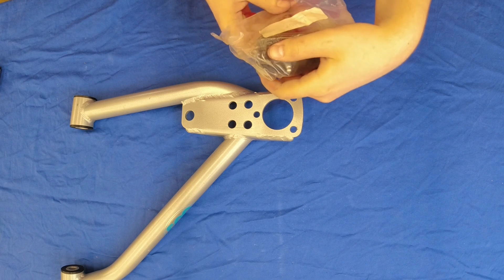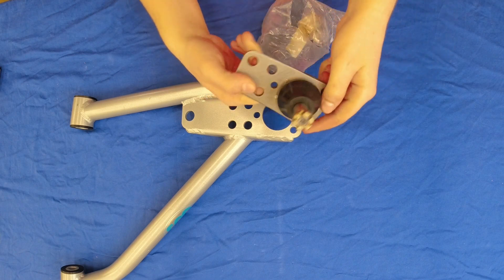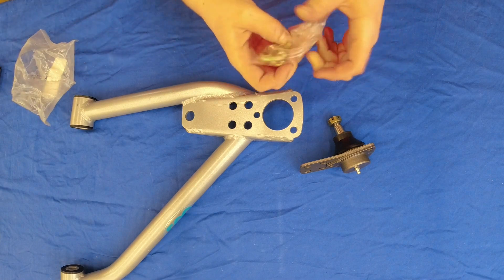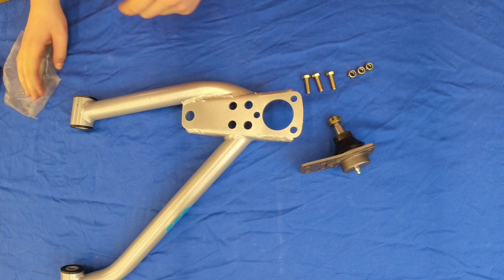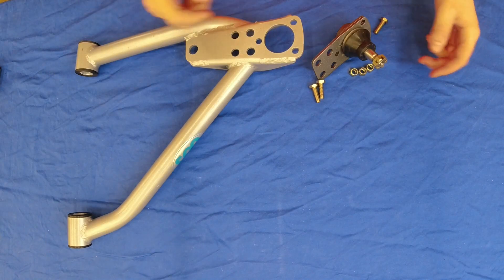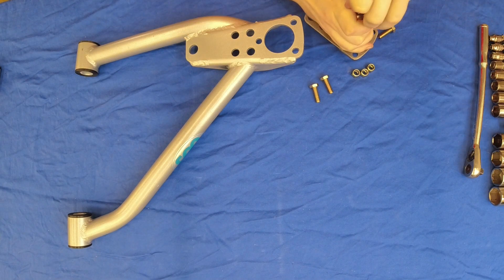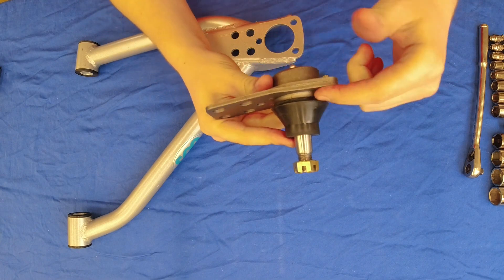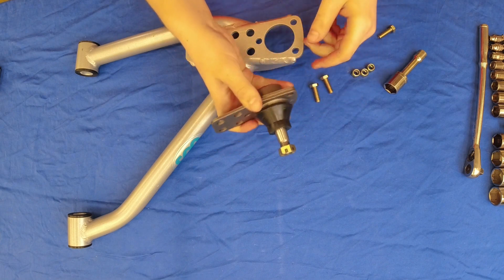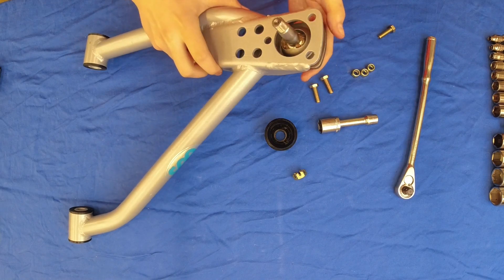Let's begin by opening up the lower ball joint. Inside the package is a bit of hardware — three of each of them. So it took me a minute to figure it out, but what I think you actually have to do — it isn't super clear in the instructions — but you might be able to see there's an opening there. So what I'm going to do is take the boot off first, then put this through and put the boot back on, and it can just go through like that.